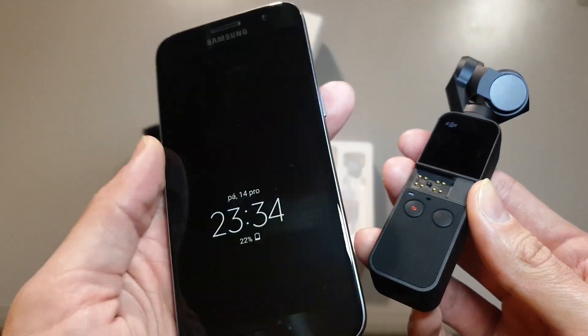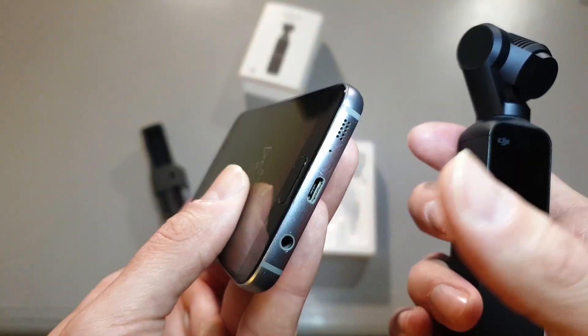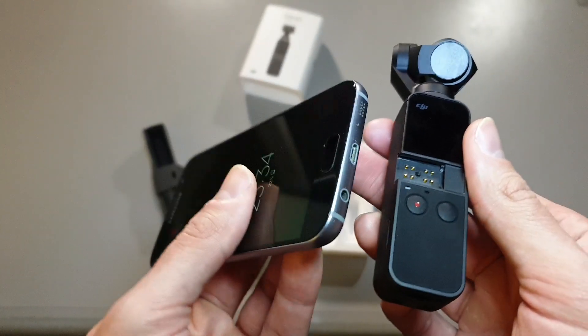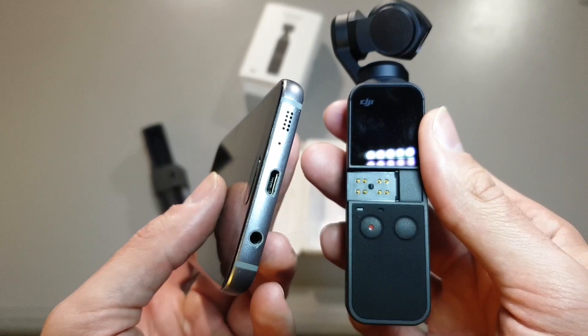Here is a Galaxy S7 Samsung phone with plenty of power, but unfortunately with the micro USB connector. There is a way you can connect it, but you just have to figure out the connectors well.